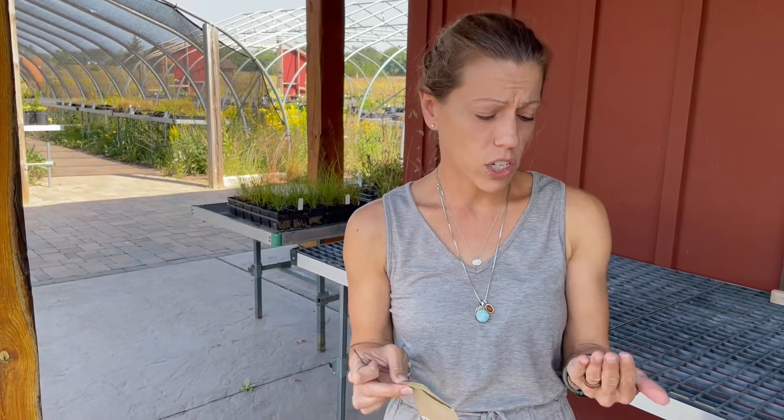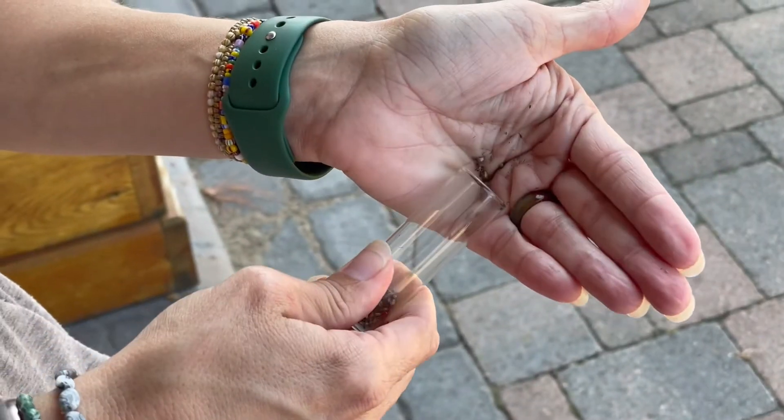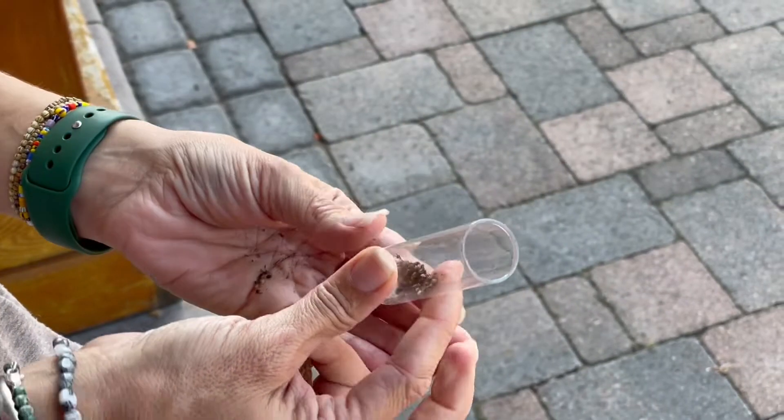Once all of the internal moisture is removed, you can store the seed in a seed craft packet or in a glass storage container. It is best to store it in something that allows for airflow rather than in a plastic container, which would harbor moisture and potentially grow mold.